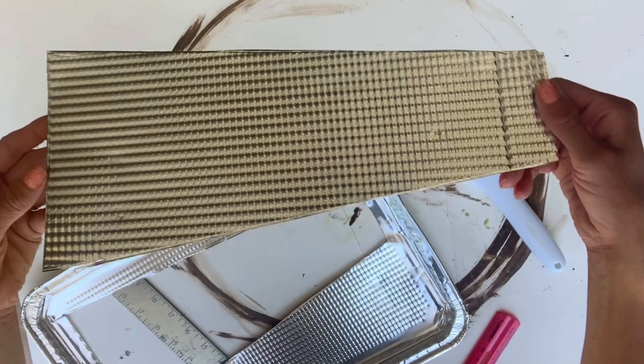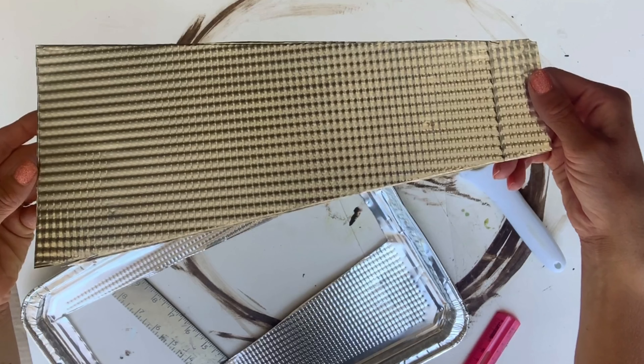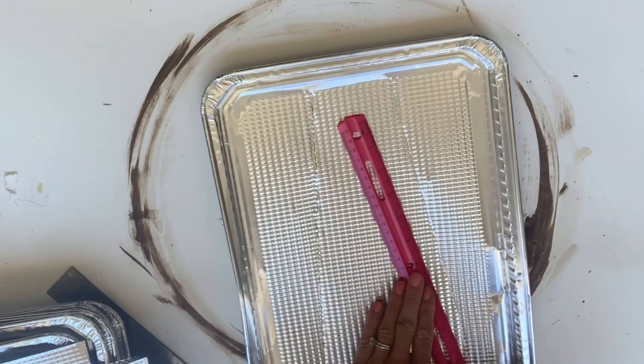Now I have one template, and I'm going to trace that onto a new cookie sheet and repeat this step until I have five blades cut out.